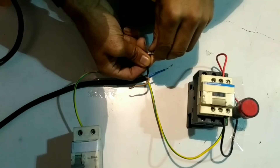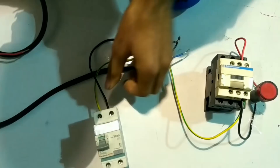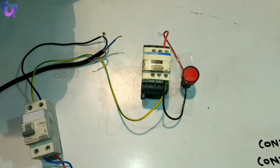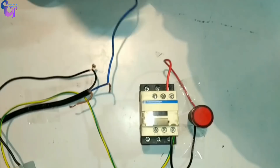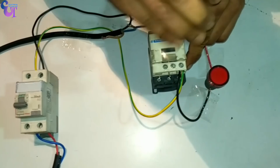We will change both the incoming and outgoing supply connections. First of all we will give incoming power supply to the black wire of the float switch, connecting one wire to the float switch black wire and the other end to the MCB output terminal. Now we will connect one more wire — we will use the blue wire for outgoing supply to the contactor A1 terminal. We have connected the blue wire with the float switch and the other end with the A1 terminal of the contactor. The connection of the float switch has now been changed.